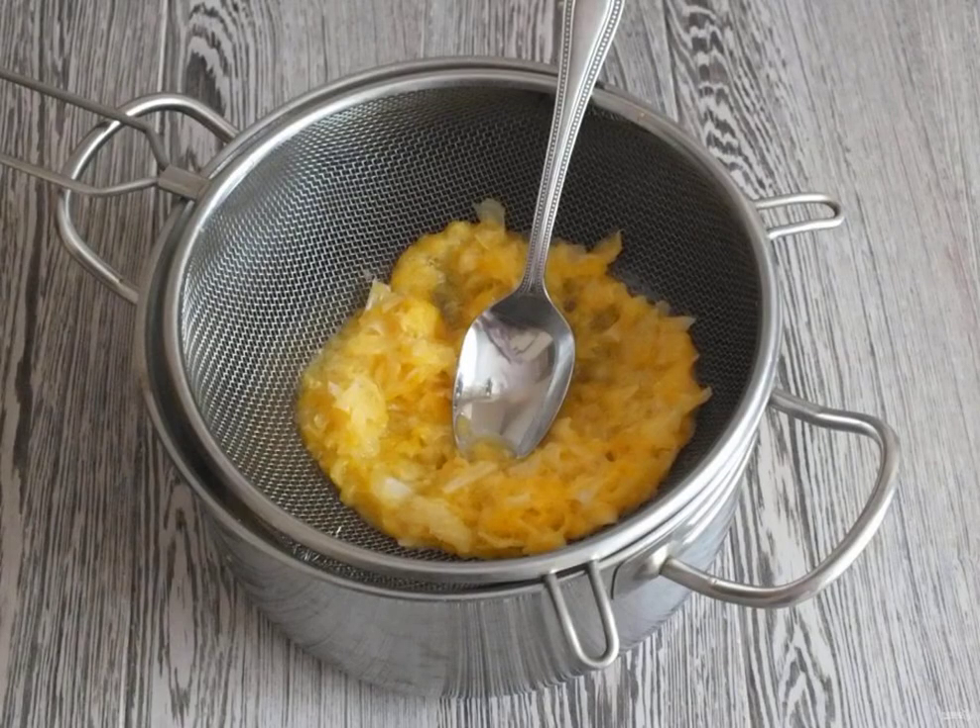Take a saucepan with a thick bottom. Put in a colander. Transfer the chopped citrus fruits. Rub it with a spoon. We will only need the juice.